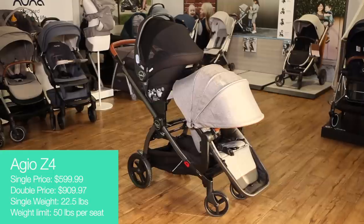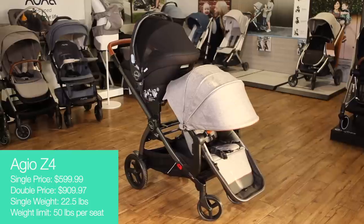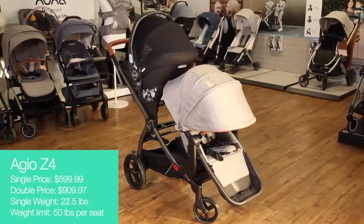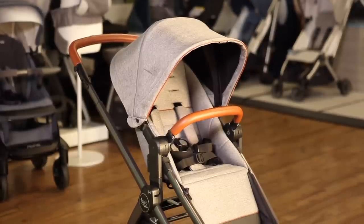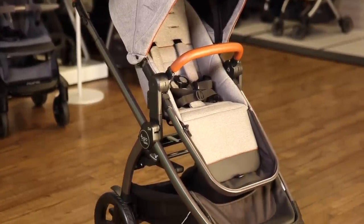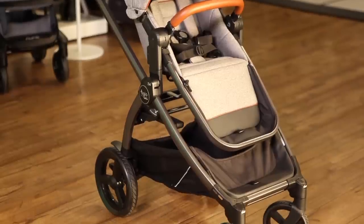The Augeo Z4 is the lightest convertible stroller on the market. It weighs just over 22 pounds, making it lighter than many singles, yet it's sturdy enough to hold a total of 100 pounds. Made in Italy by Peg Perigo, the Z4 has a longer warranty than most strollers at five years.